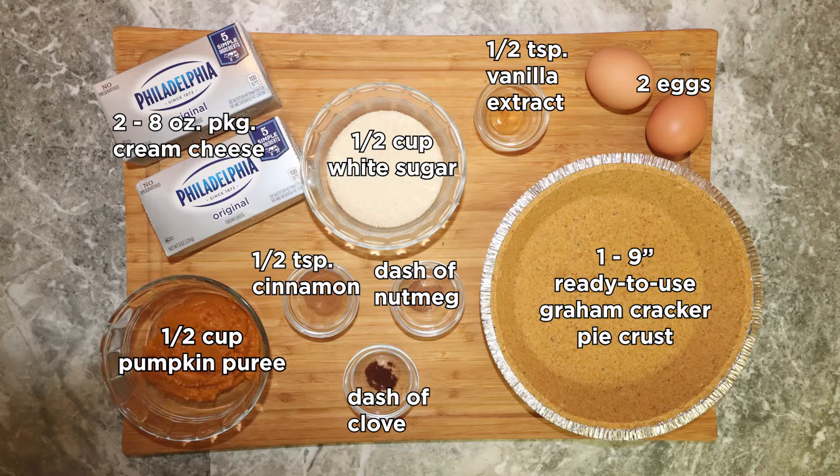For this recipe you will need two eight ounce packages of cream cheese — these need to be softened — one half cup of white sugar, one half tablespoon of vanilla extract, and two eggs.